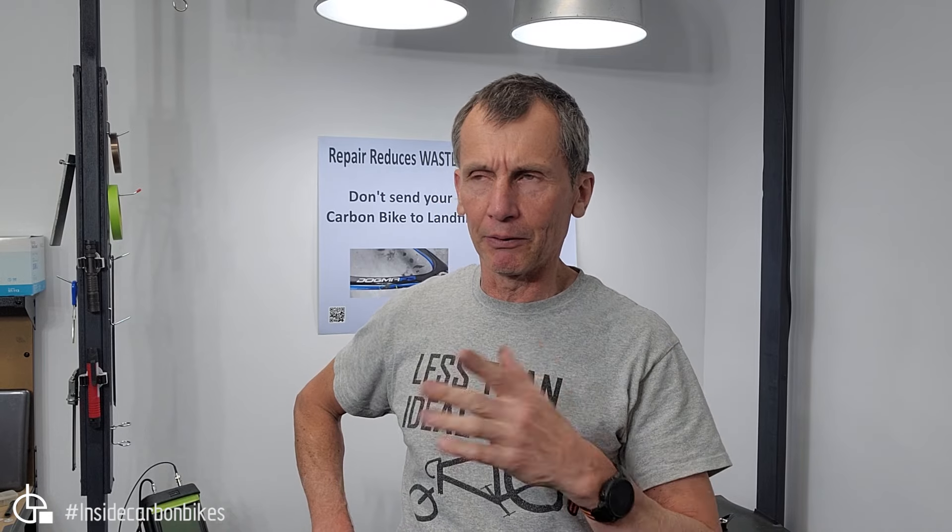Cervelo contacted me, or some of their dealers did, and said they'd never seen a problem with that. But I've seen quite a few of those failures. Interestingly, they have now changed the design — which makes me curious: if it wasn't a problem, why change it?